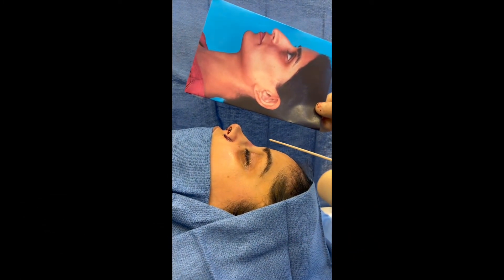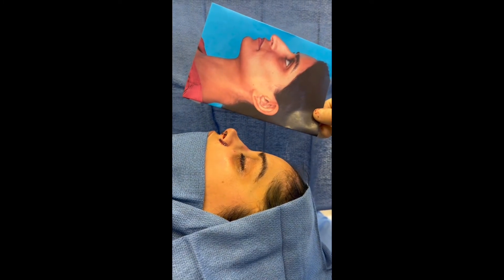Case three: deviated caudal septum, alar flaring, alar notching, bifid tip correction, medial and lateral osteotomies, tip reshaping, closure dead space, septal extension graft, Caimano strut, and more.